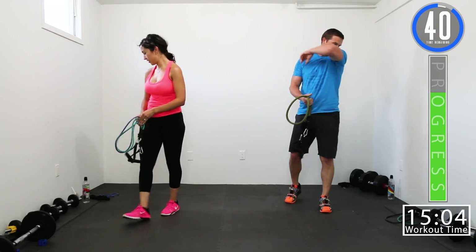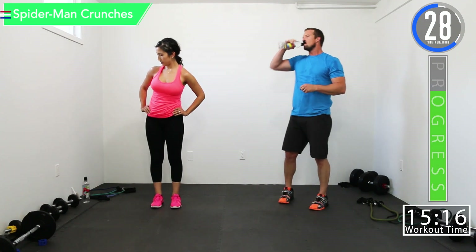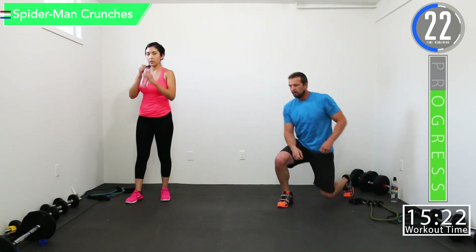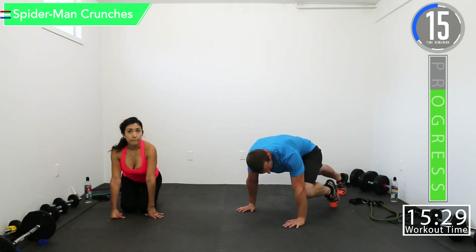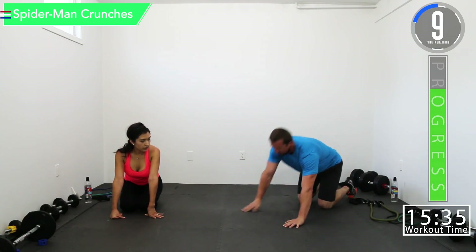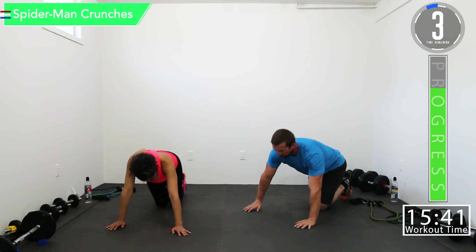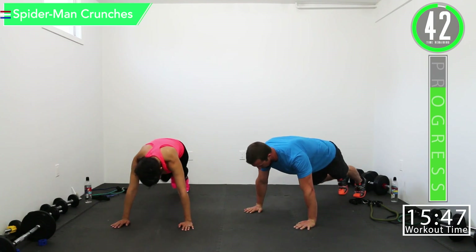We got a 45 second break and then we're going into Spiderman crunches and static lunges again. For Spiderman crunches, we're going to be out here nice and flat like a plank, then bring each knee up to the elbows just like that. Five seconds left, let's get ready — up and in plank position, here we go.